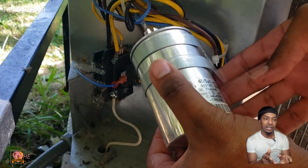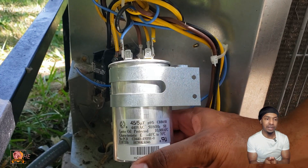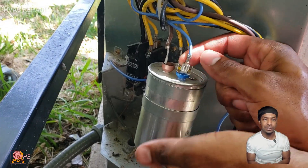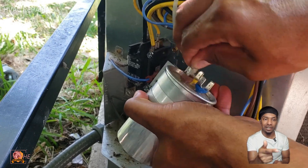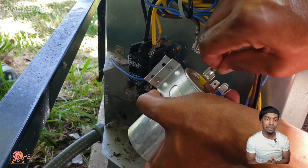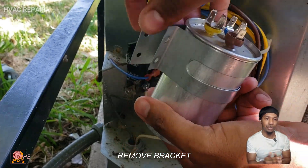Right here is the information you want — make sure your new capacitor matches up with that rating: 45/5. Now we're going to remove the wires connecting to the capacitor. In this case they are color-coded matching the color code on the capacitor, but my new capacitor won't have the same color code — I'll show you how to work around that.